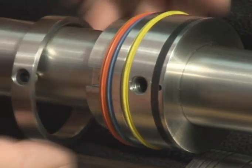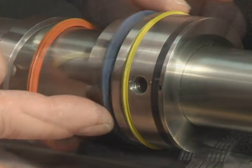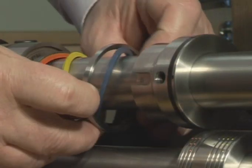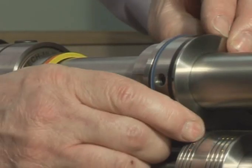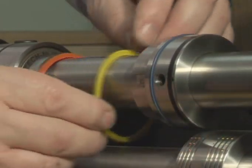The Tri-Creaser EasyFit is capable of being rearranged to accommodate a new crease style whilst still mounted on the shaft. This is a major benefit and only takes a few seconds to carry out.